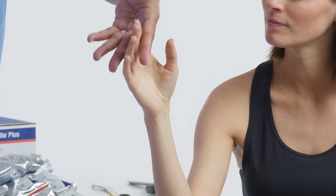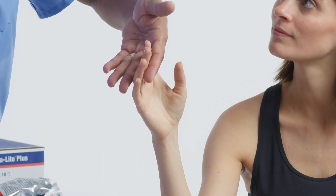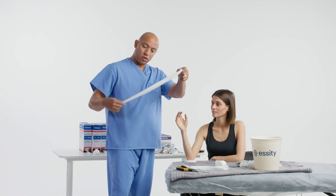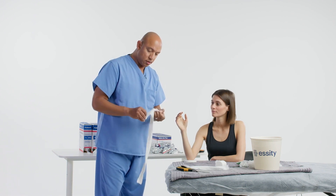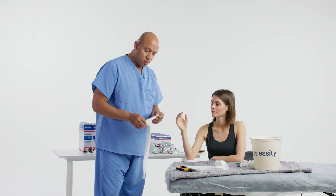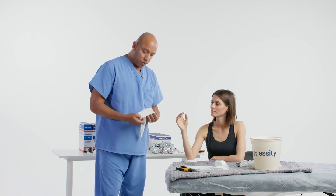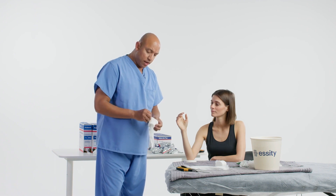Have the stockinette terminate at least to the PIP joint of the fingers. So here's my stockinette — we'll open this up and roll it down on the patient's extremity. Be careful to be gentle.